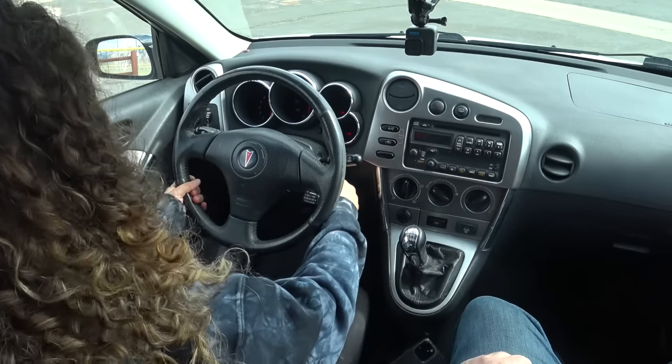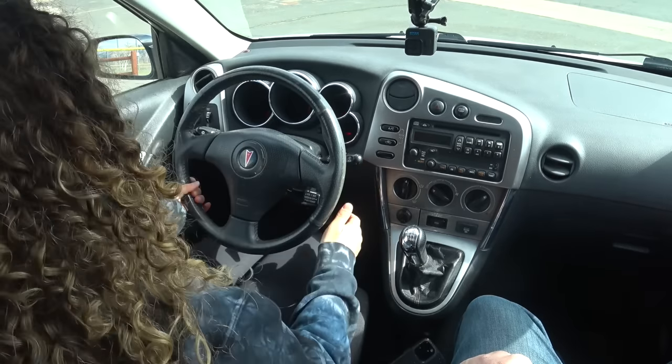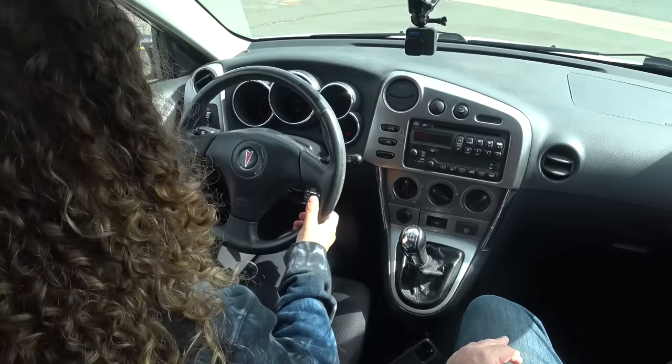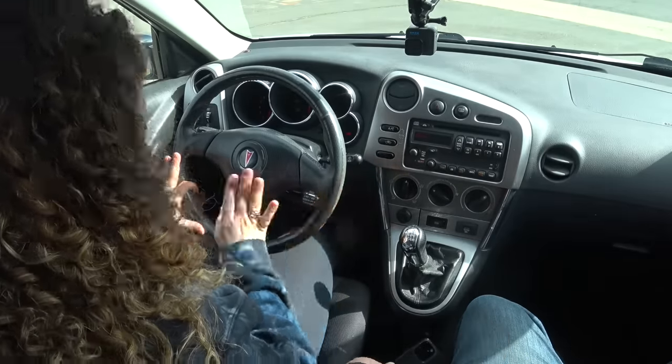You've got to get that clutch all the way to the floor. Maybe move your seat up so you can get that clutch all the way to the floor. I've got the e-brake on for you so you're not going to go anywhere. You can release the clutch because we're in neutral — it won't stall out. Before we start moving, I want you to get a feel for it.